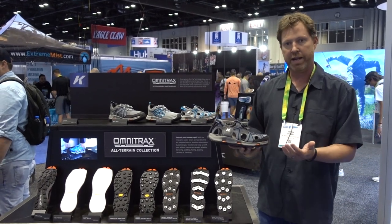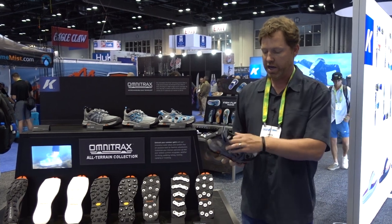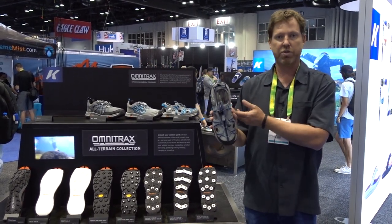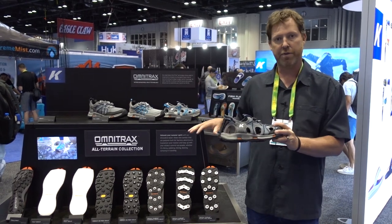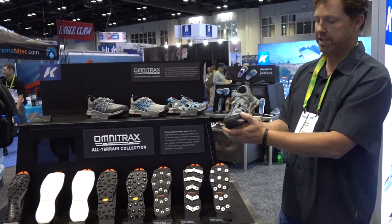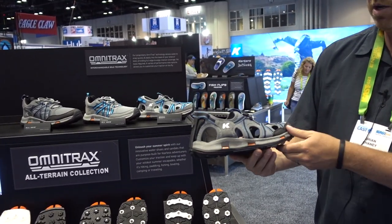It's all made of hydrophobic materials so it dries quickly. It's got our internal drainage system — drainage flows through the midsole and out the side of the product so it dries quickly. There's a lot of airflow; you can see the open panels to promote airflow and keep your foot cool.